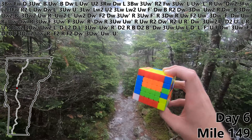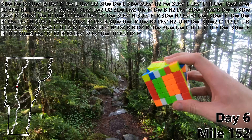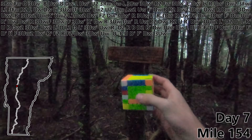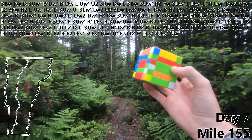And it's raining again. U prime. Just had to hunker down in a thunderstorm for about an hour. F. U. D prime. F prime. DW prime. Mile 154. Three UW prime. See you tomorrow. Happy tomorrow — let's get started. Let's do a UW prime to finish off our eighth edge pair, first thing on day seven.